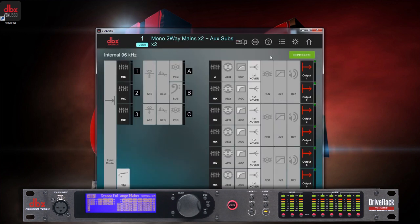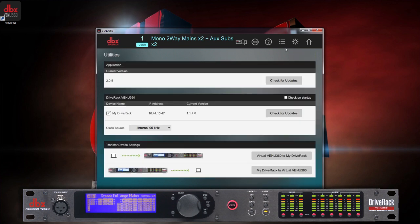Click the Settings icon to check the firmware version you have. In this example, we will be updating to version 2.0.5. Click on Check for Updates to download the update and install it to the device.